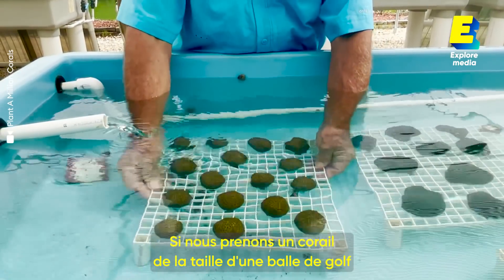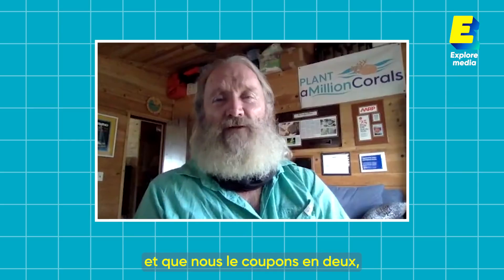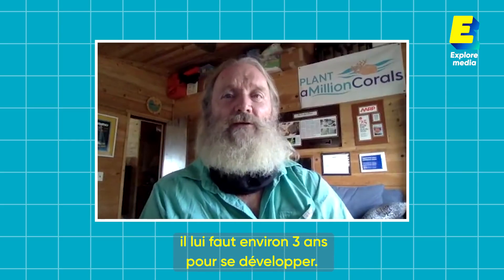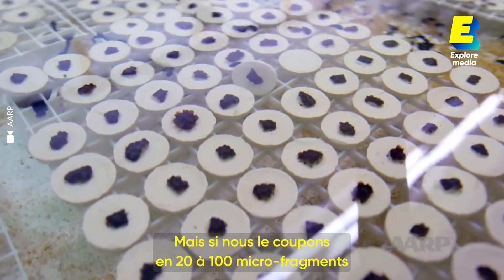If we take a coral the size of a golf ball and just wait till it gets big enough to cut in two, it takes about three years. But if we cut it into 20 to 100 micro-fragments, each piece is stimulated to grow back to that golf ball size in months instead of years.